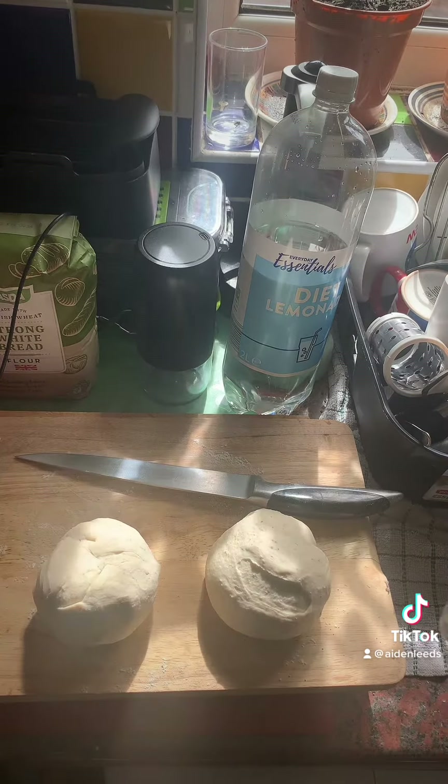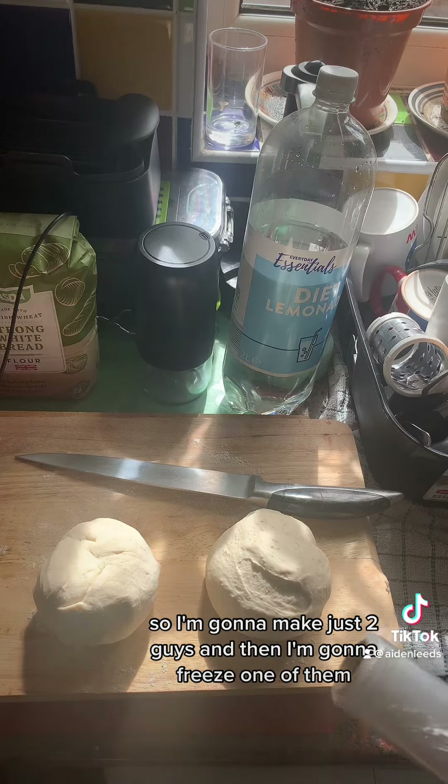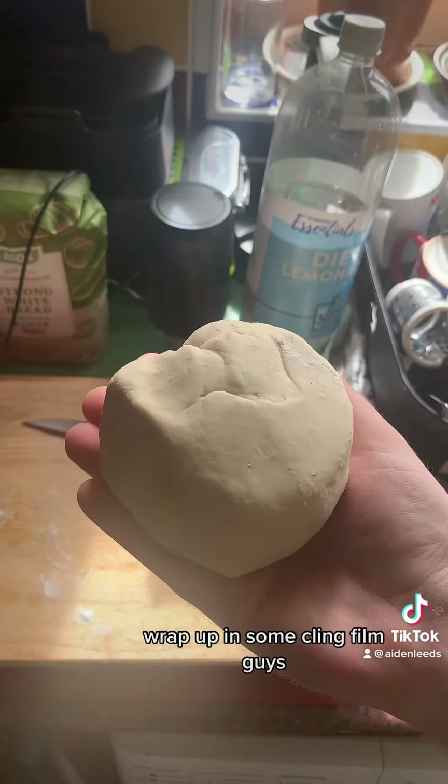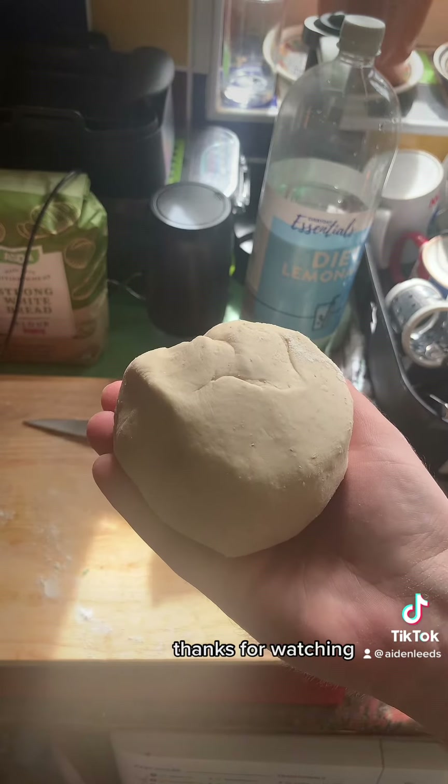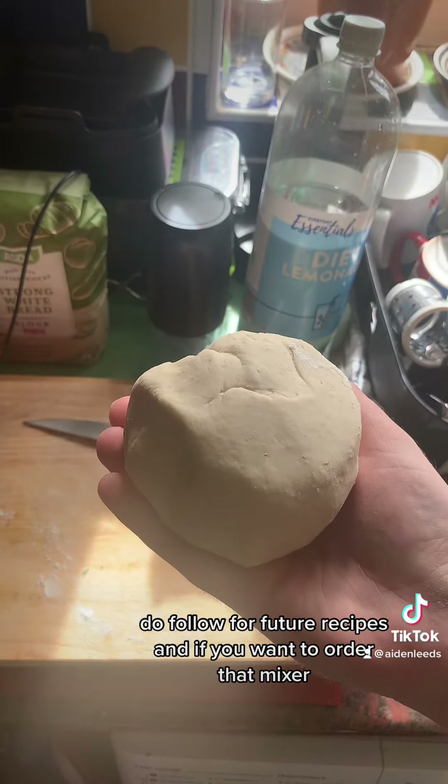I'm going to make just two and then I'm going to freeze one of them — wrap it up in some cling film. Give it a try guys, simple pizza dough. Thanks for watching. Do follow for future recipes, and if you want to order that mixer, the link is down below.